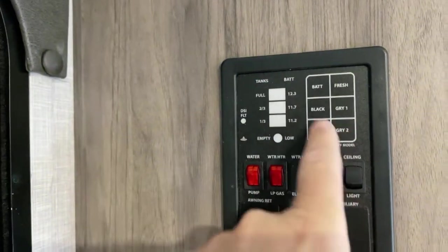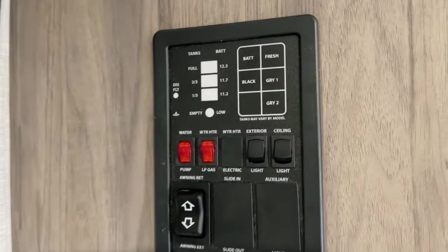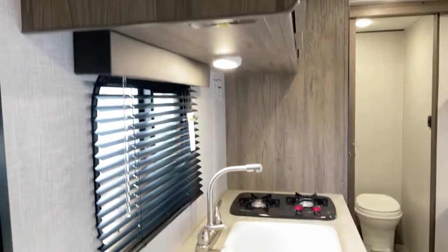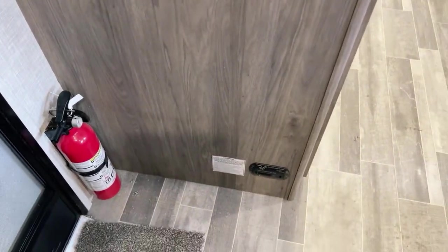This is the systems monitor panel portion where it will indicate your level on both battery, black, fresh, and gray tanks. Down underneath here is your safety equipment — you have the fire extinguisher as well as the safety detector mounted right below there.